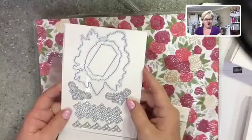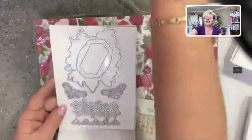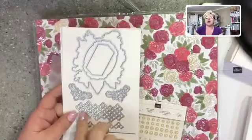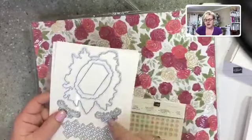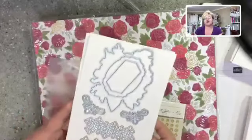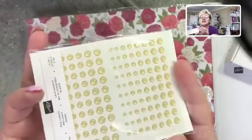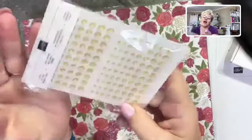We've got the gorgeous Christmas Rose double stamp set, and it has these beautiful framelits that go with it. This large framelit will cut out that gorgeous rose, and there are beautiful sentiment labels that can be used beyond just this bundle. Who doesn't love a little bit of bling? These are gold glimmer enamel dots — absolutely lovely.